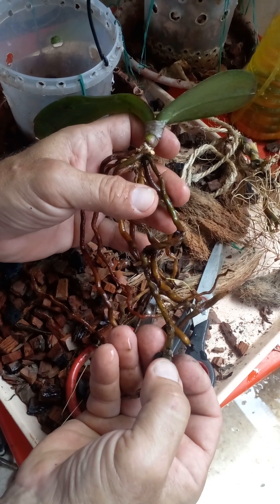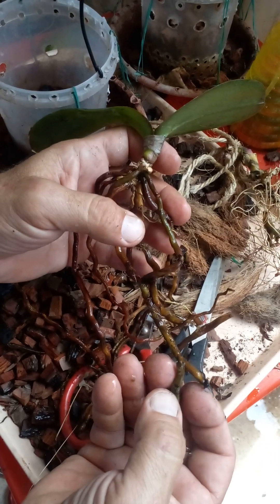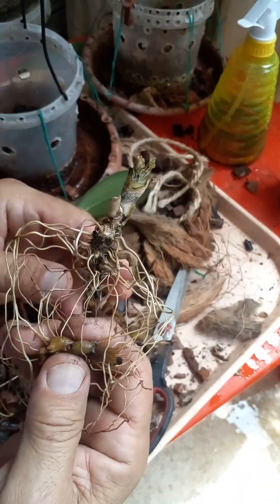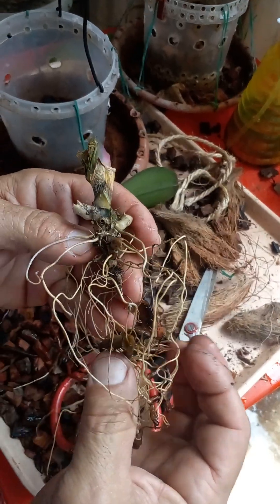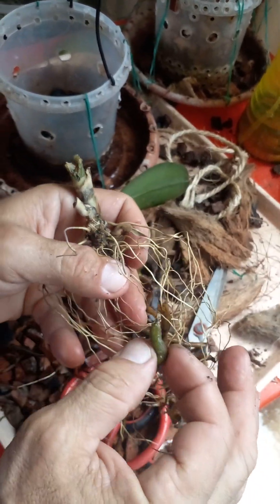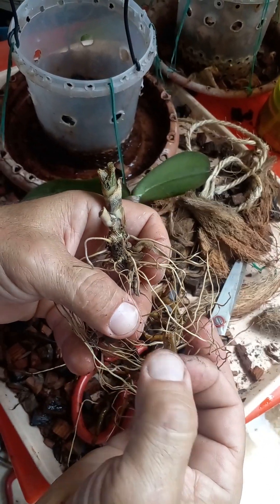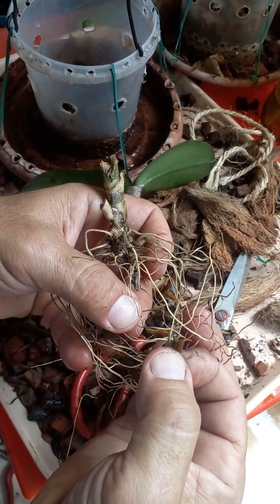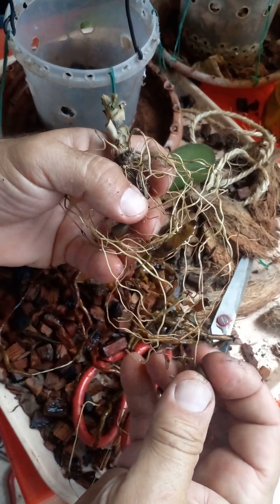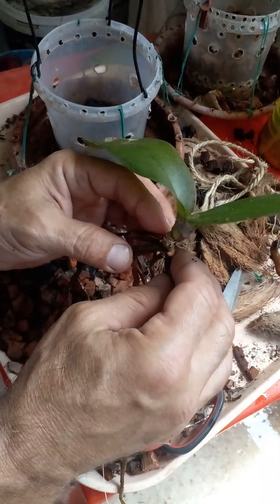When you touch them, sometimes it confuses me too. You feel it's not rotten, it's not empty. I have this one here. I lost hope generally, but I will try something. Even if it still has one root alive, the others are rotten. Can you see? A pity. But what can we do? We always lose many orchids.